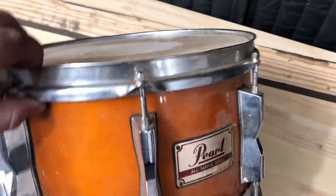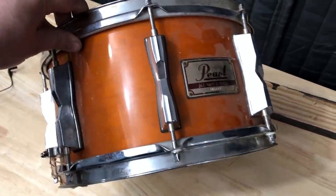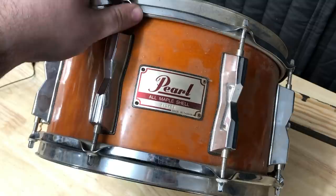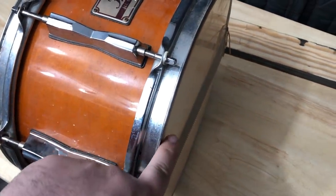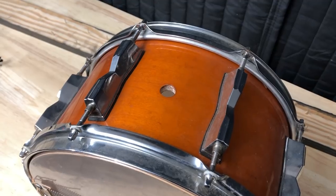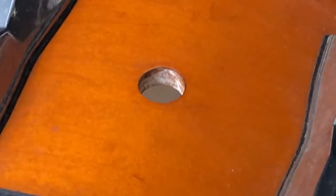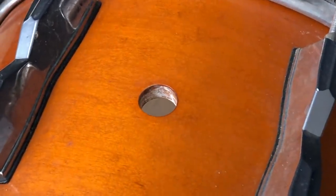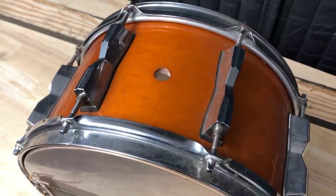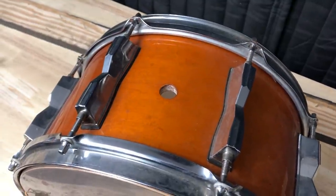Here she is — the Pearl dust snare. This is a Pearl Soprano 12 by 7. The heads are completely shot, the snare side head rim is like below the shell, it's cranked. This dust needs to be eliminated. It's also missing the air vent — the guy told me that hole is how you mount this drum to a drum set. I have all sorts of extra air vents but this is a 5/8 inch hole and all the ones I have are for half inch holes.